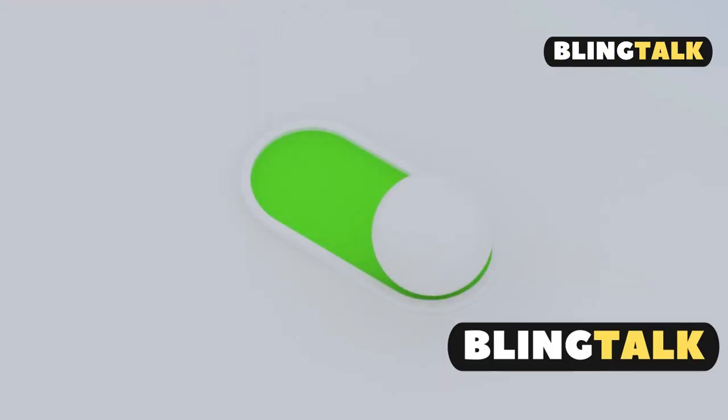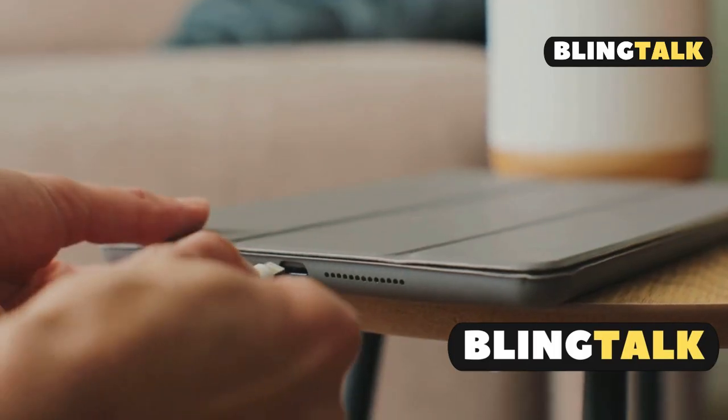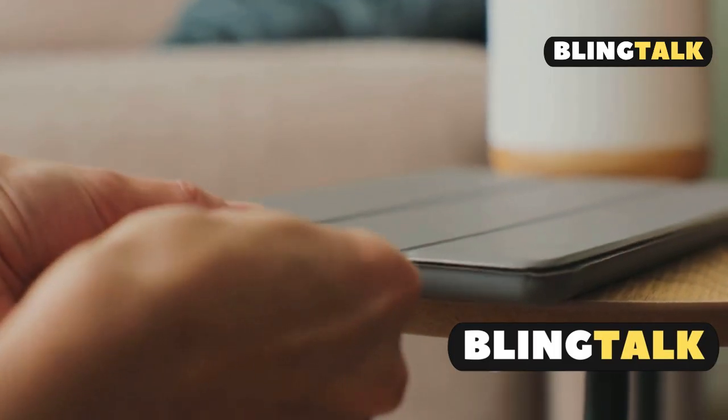Still not working? Toggle Bluetooth off and on. Go to Settings, Bluetooth, turn it off, wait, then turn it back on and reattach your pencil.